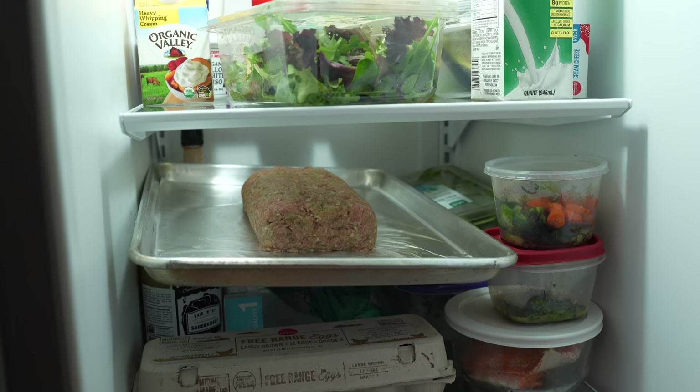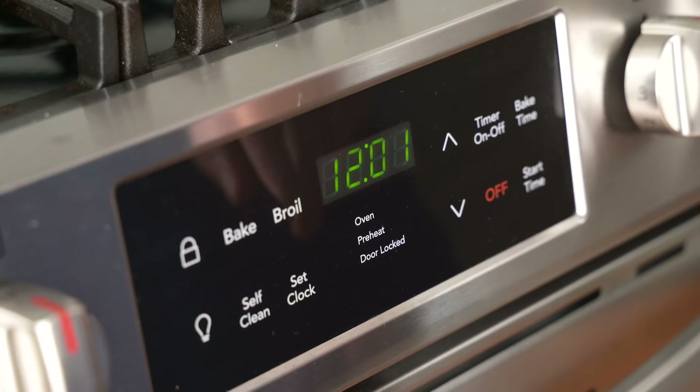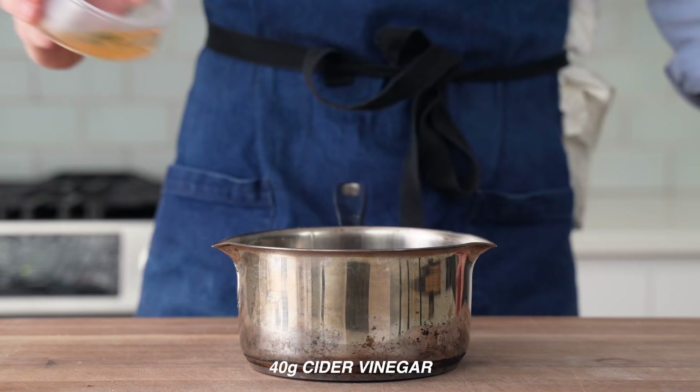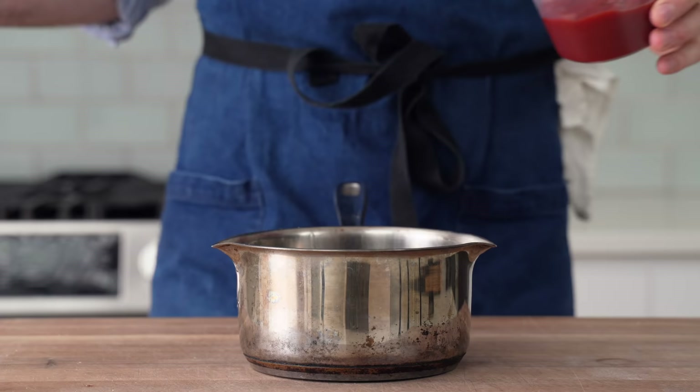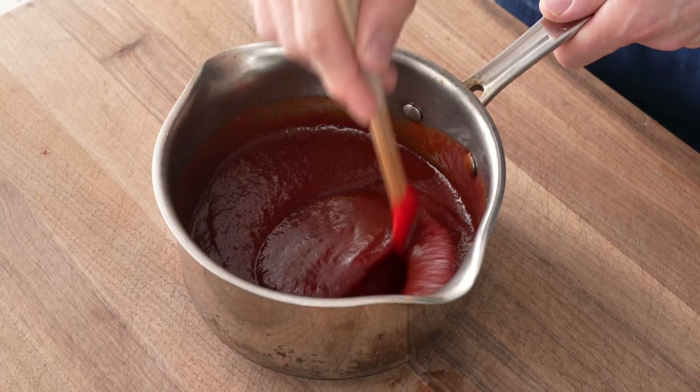I'm going to chill this loaf in the fridge before I cook it. While that chills, I'm going to preheat my broiler to medium-low, and then make the glaze. Into a saucepan, I'll combine 60 grams of brown sugar, 40 grams of cider vinegar, 10 grams of Worcestershire, 20 grams of sriracha or any hot sauce, and then 300 grams of ketchup. I'll give it a stir to combine, and that's it. This might seem like a lot of glaze for one meatloaf, and it is, but I'm going to be triple glazing this little thing.